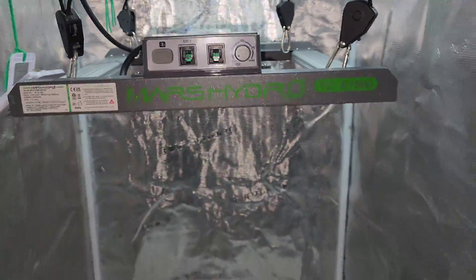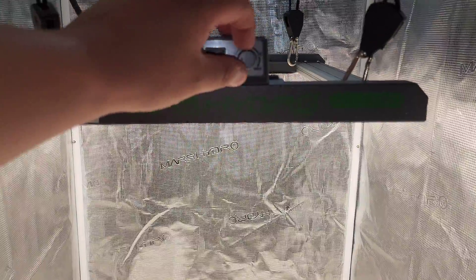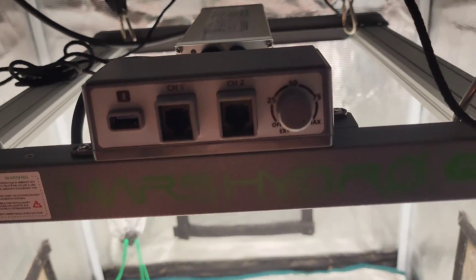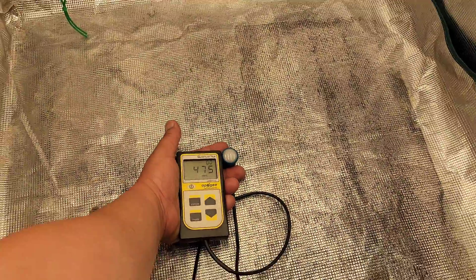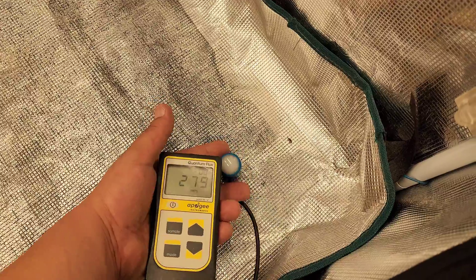Let's go do this PAR test. We're going to be testing from three heights: the first is 20 inches, the second at 16 inches, and the last at 12 inches. Test number one at 20 inches — in the very middle of the tent we're clocking in at about 475 PAR, and when we move to the right-hand side to the edge we're getting about 390. That is a perfect height for your vegetative stage.